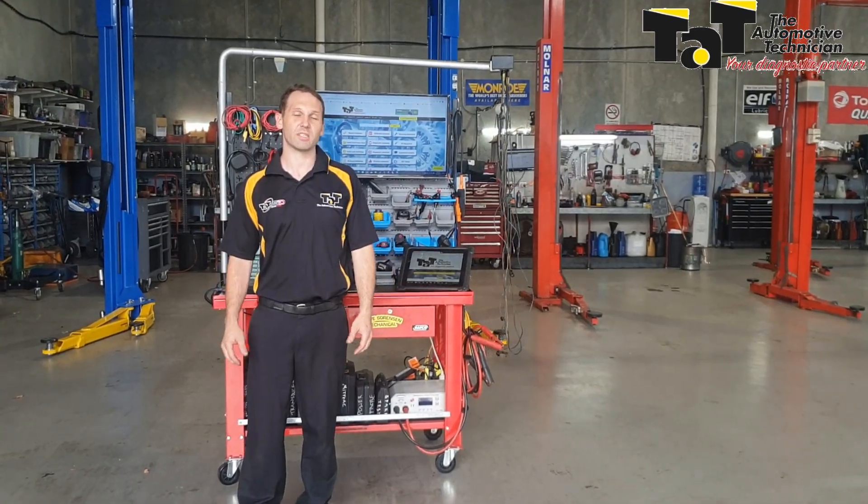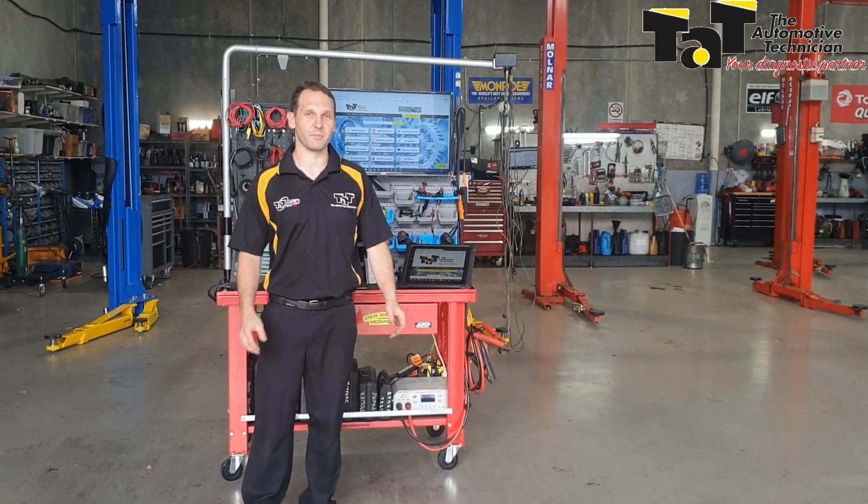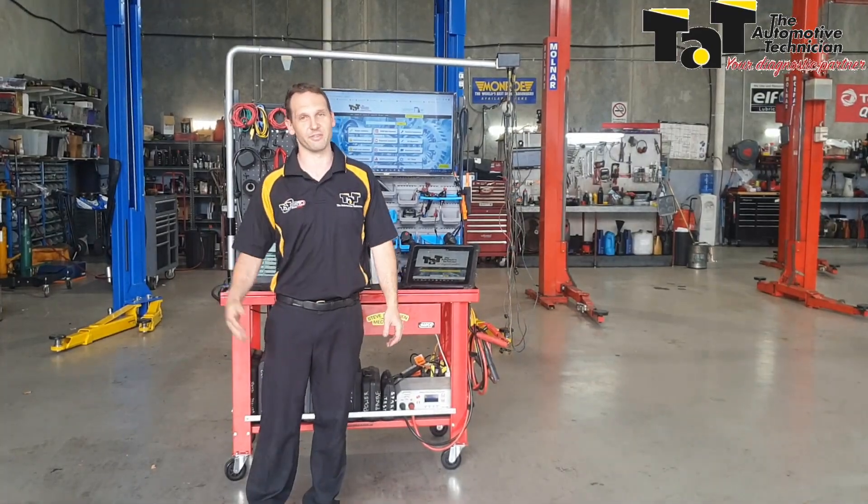Hey guys, Brendan from TAT here. Today I just want to run through a project that you might want to look into on your break over Christmas.